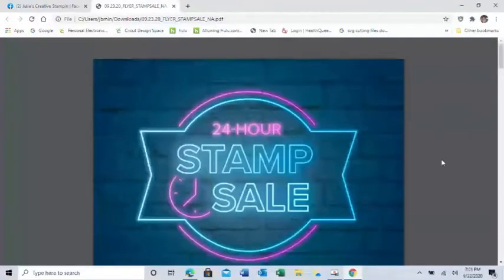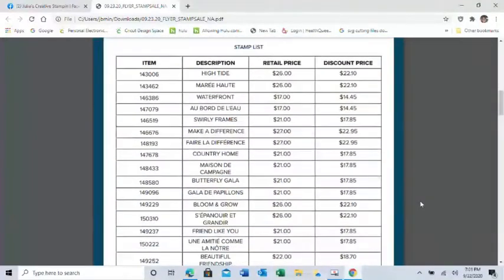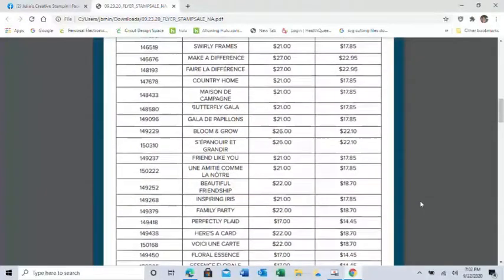The first exciting announcement is a 24-hour stamp sale! It's going to be tomorrow, September 23rd only — 15% off. I'm going to scroll slowly and show you guys what stamps are actually on sale. Here's the first little bit of the list. As you can see, it's most of the stamps that are in the annual catalog.